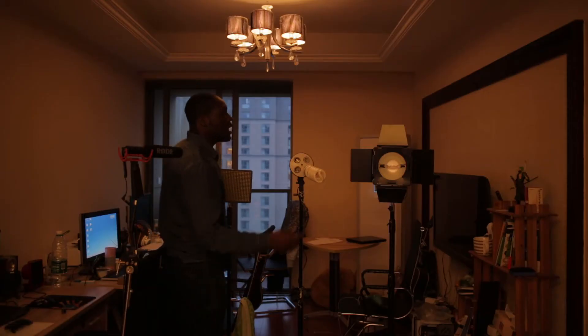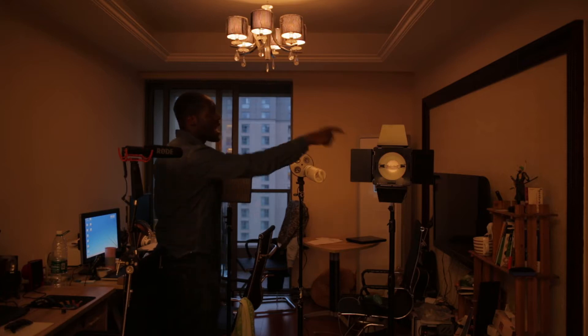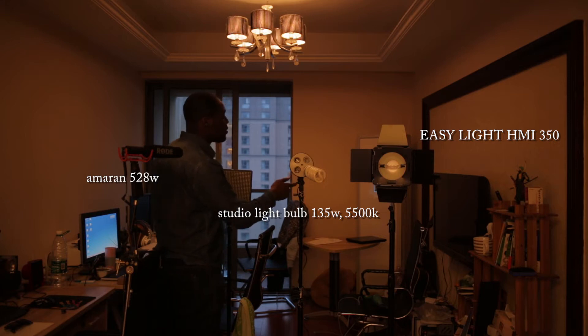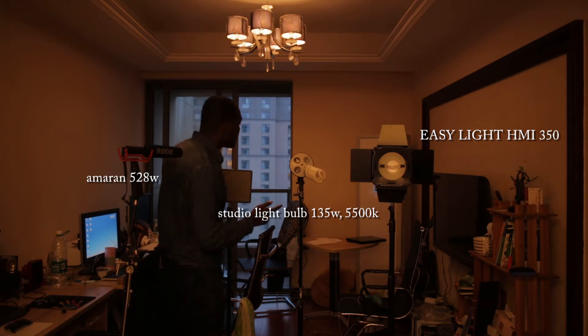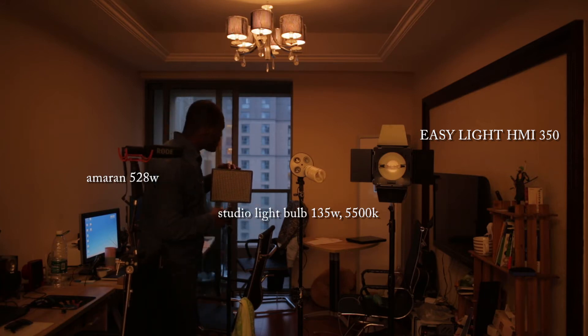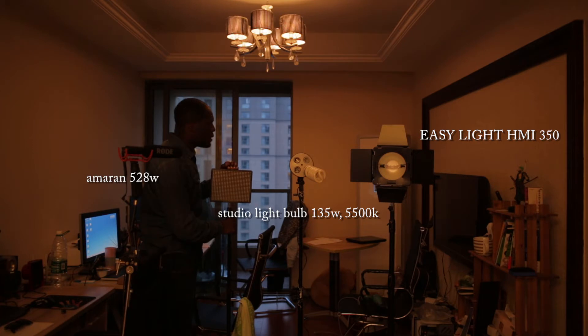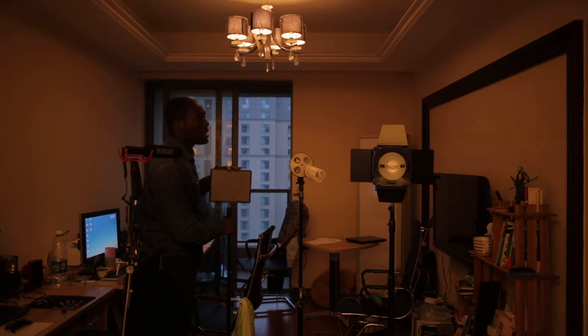Alright guys, over here I have three different lights. The first one is the EZ Lite HMI 350W. The second one is a common light bulb — it's 135W, 5500K. And the third one is a great LED panel I've been using for almost — actually over a year. And it's been great.